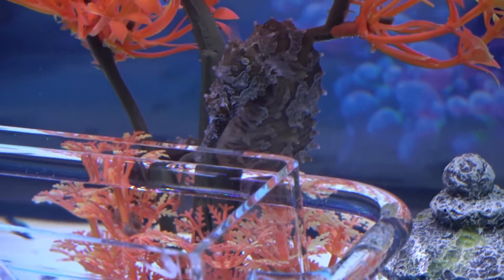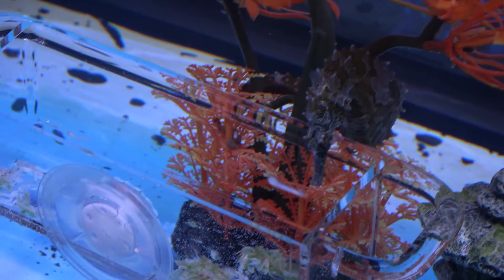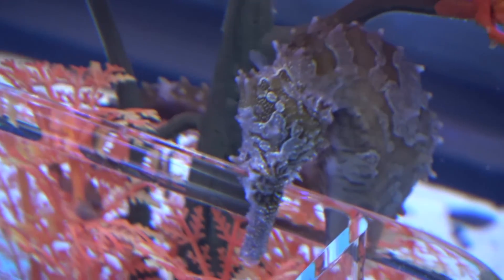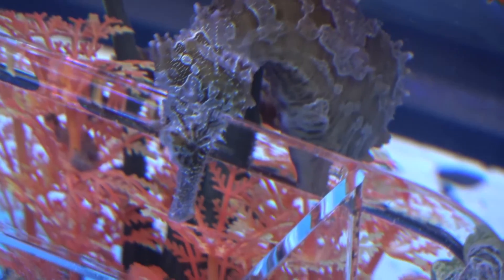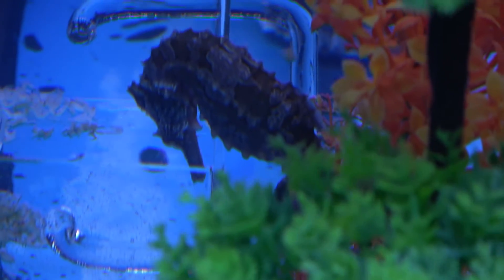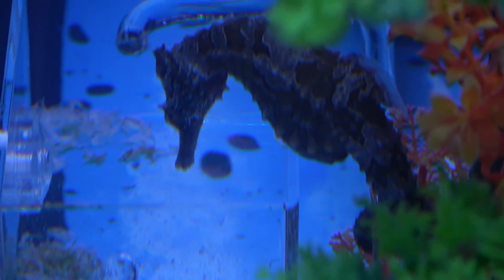The larger seahorse species, like the lined seahorse, requires a minimum of 30 gallons per pair of seahorses. This is considered sufficient volume and space for them to move, breed if they want to, and allows stable water conditions. Large seahorses can get up to six to eight inches long or tall, so a 10-gallon tank would be way too small for them to move around in easily.